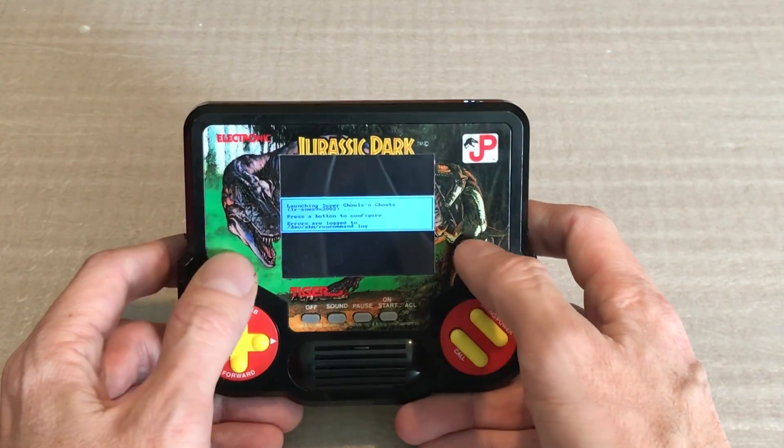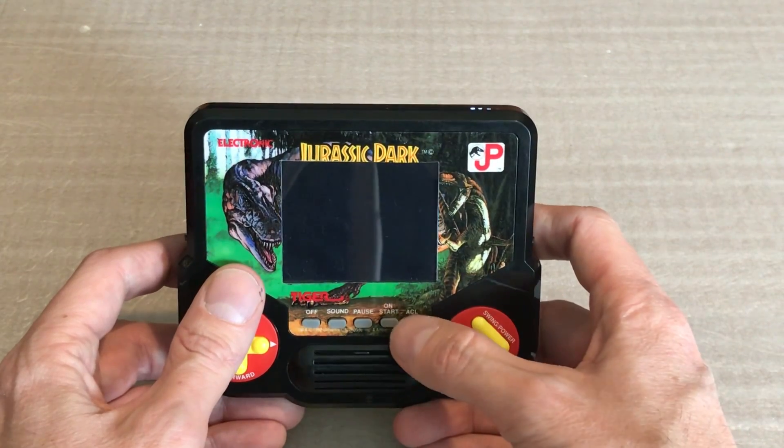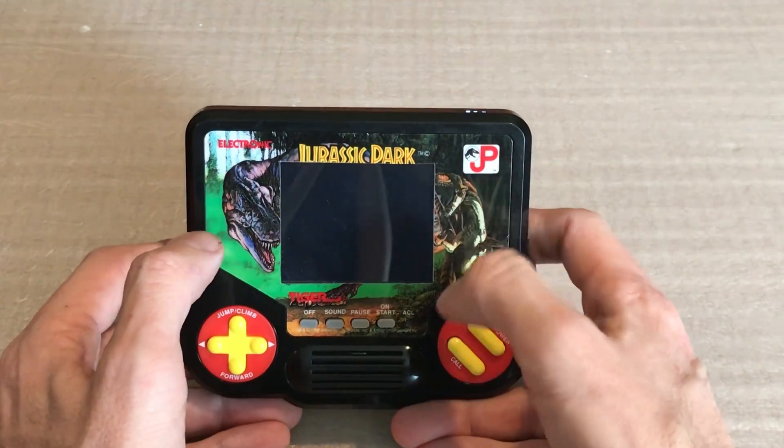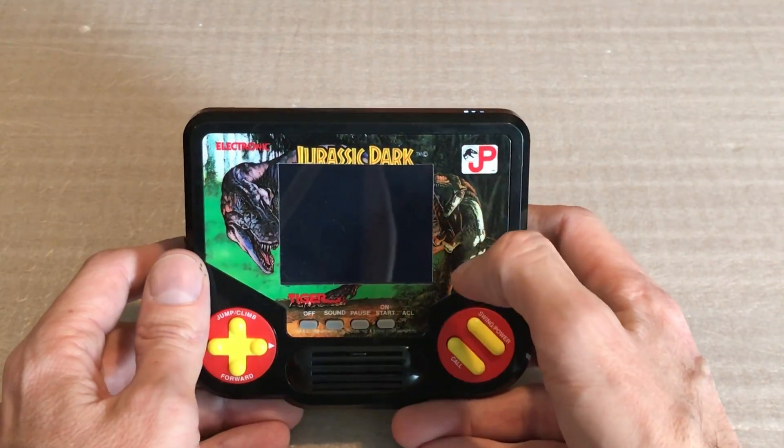I have a three and a half inch HDMI screen here, so I widened this up as much as I could without ruining the artwork, although now it's a Jurassic Dark.